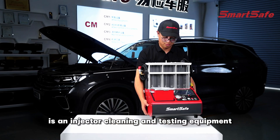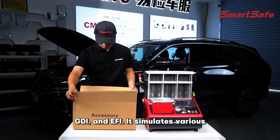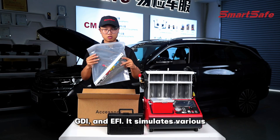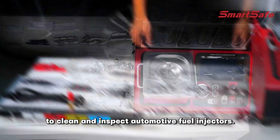CNC605 Plus is an injector cleaning and testing equipment suitable for PISO, GDI, and EFI. It simulates various engine operating conditions to clean and inspect automotive fuel injectors.